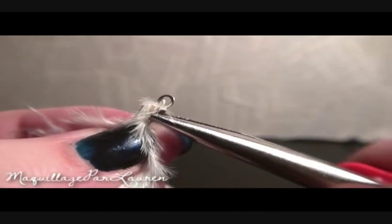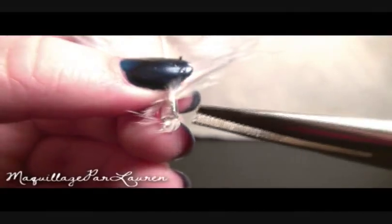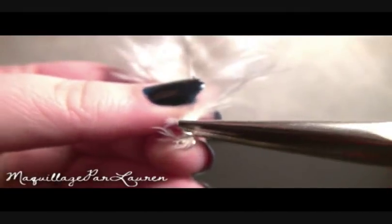Now line the feathers up and put them in the back of the loop crimp cord. Next, take the pliers and press down the sides of the crimp cord to secure the feathers. After you have closed the crimp cord, trim away any feather that sticks out.